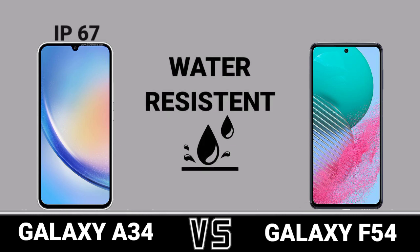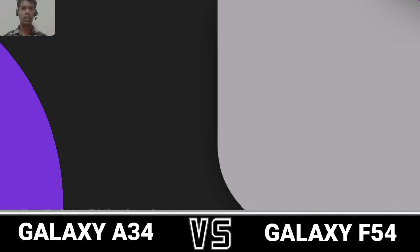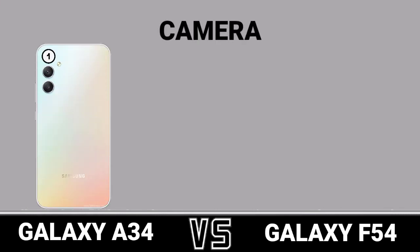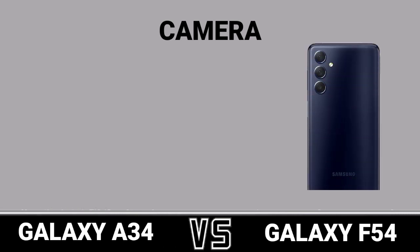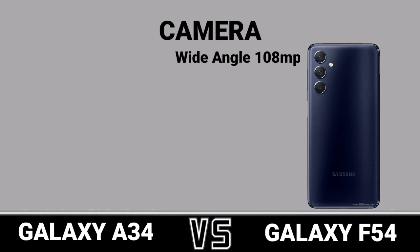Water Resistance. Camera. First Camera Review. Second Camera Review.